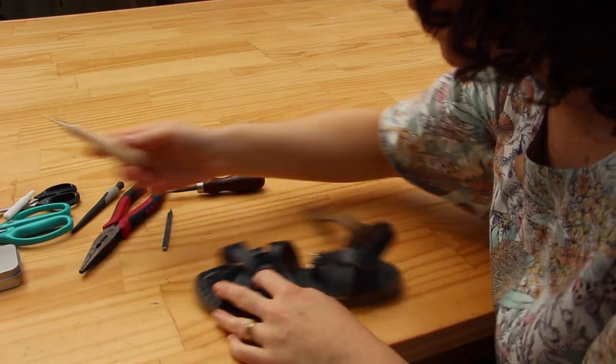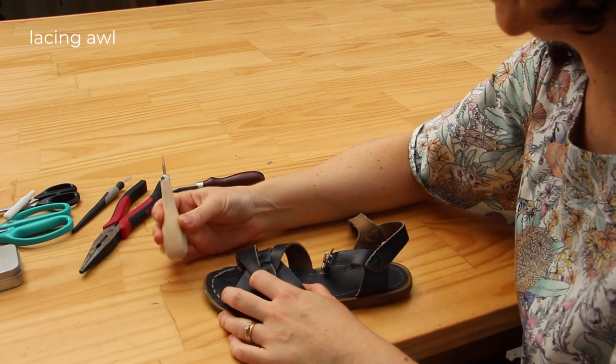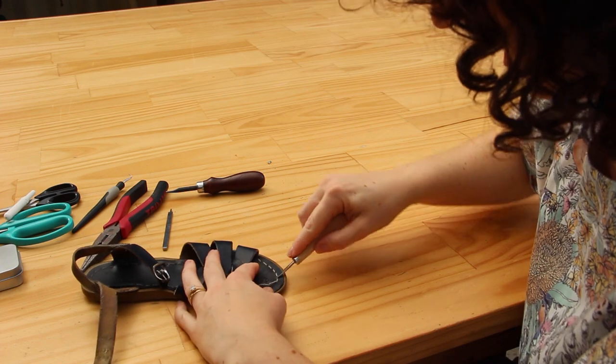I'm gonna show you all of the steps that I do. Hopefully I'll learn a few things along the way and I hope you enjoy watching me muddle my way through repairing a pair of sandals. I think I'm going to start with this lacing tool and see if that will help me.